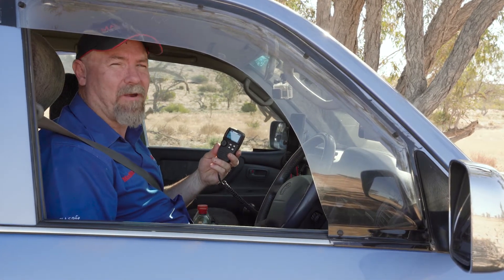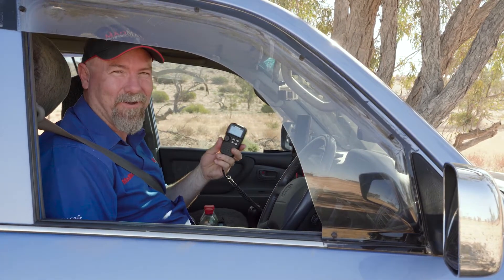A little bit confused? Don't worry, we're going to do a demonstration right now and I'm going to show you how it works. Let's go.